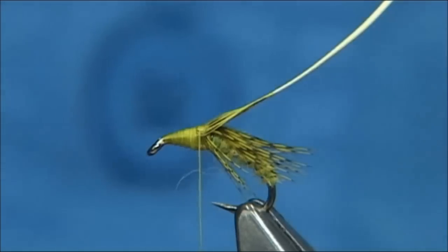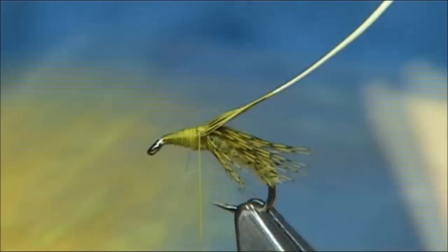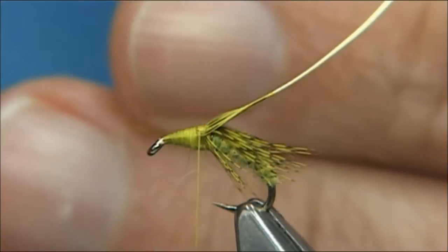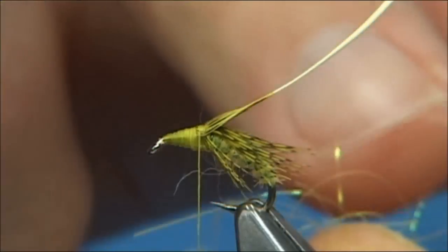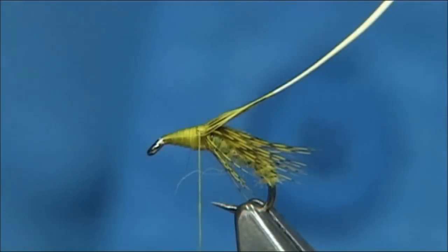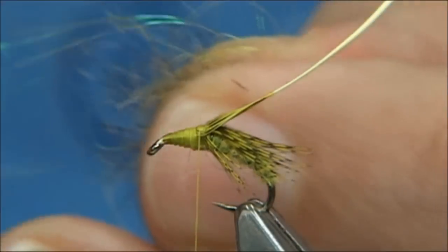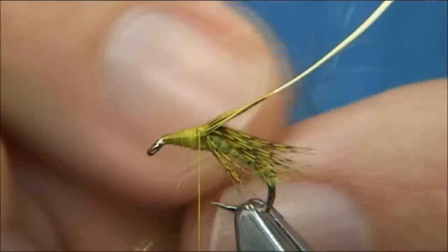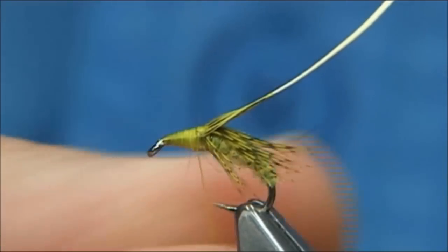Again some wax and then tighten up. Now we're going to form the thorax. The material I'm going to use is basically two types of dubbing. I'm going to use a Light Bright — in this case it's a hot yellow Light Bright by Spirit River — and basically all I do is take just a few fibres and cut them away from the packet. Don't rip them, it's much better to cut them — about an inch to a quarter inch or so in length. I've got Fox Squirrel here and I'm going to blend some dubbing into it.